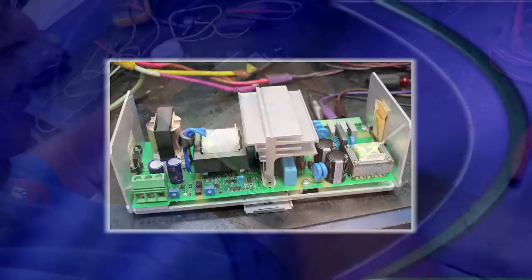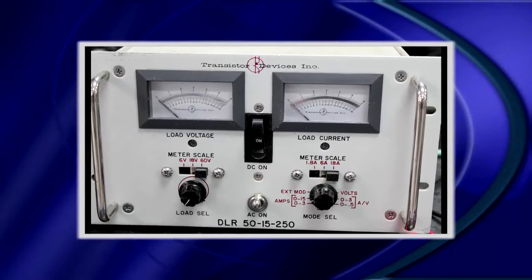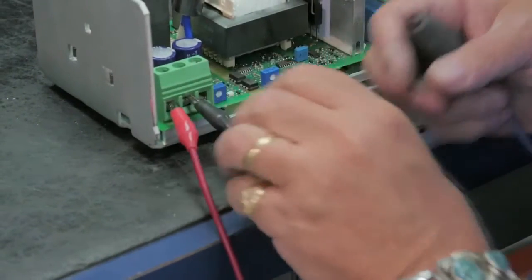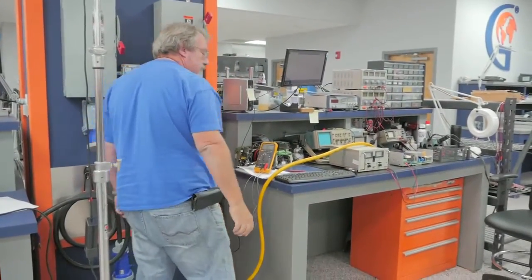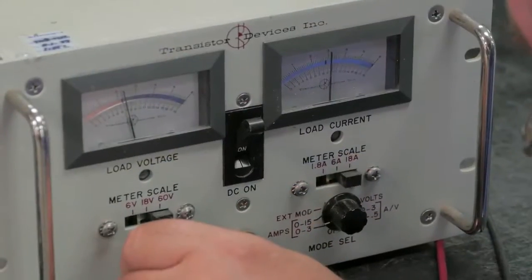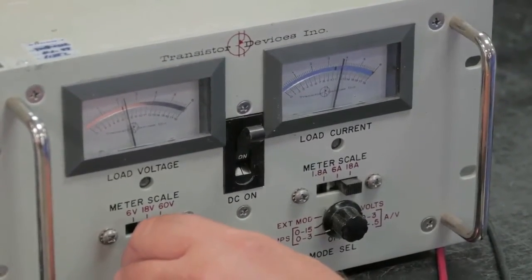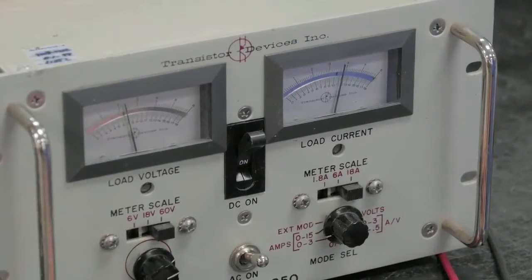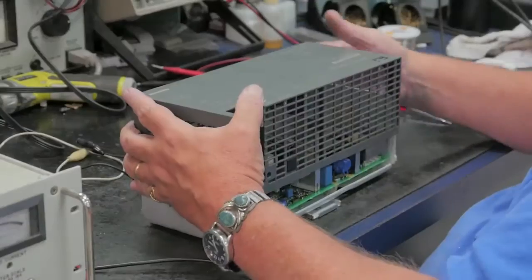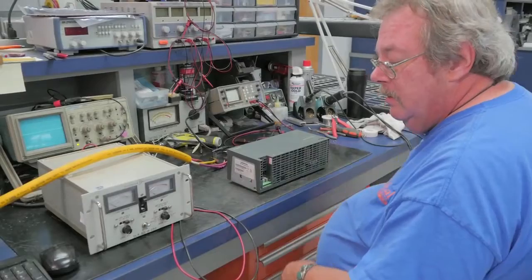Now that the repairs have been made, the technician uses a load bank to fully load the power supply down to one hundred and twenty percent to ensure it is ready to return to service. At 24 volts, the meter stays at 24 volts with no discernible sag in the output. The unit is now repaired and fully load tested.